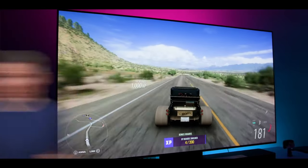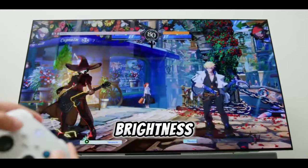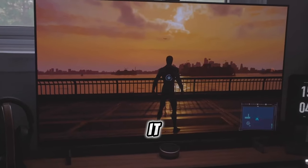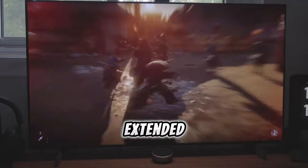While game mode marginally decreases overall screen brightness, this adjustment is inconsequential in dedicated gaming environments. In fact, it can be seen as a beneficial measure by contributing to eye comfort during extended gaming sessions.